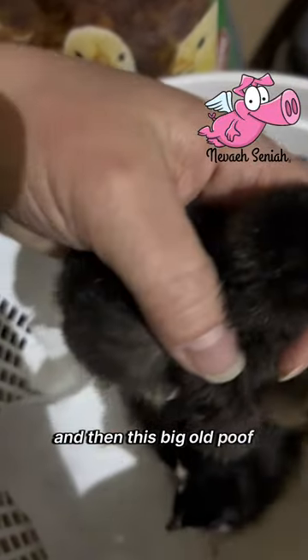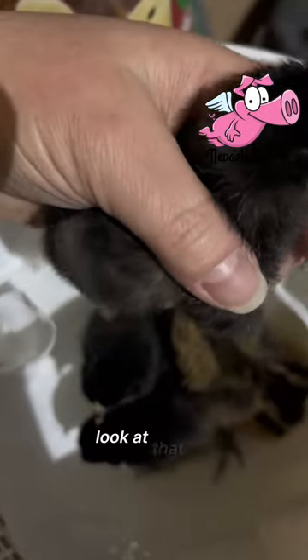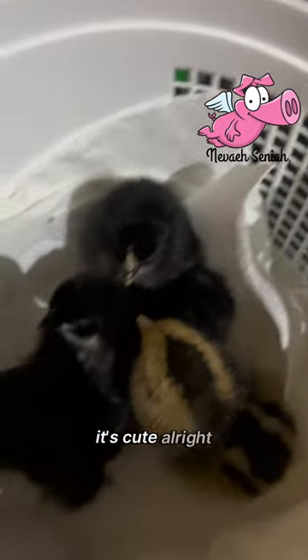And then this big old poof. Look at that leg — feathers on that leg. It's cute. Alright, we'll put you in.